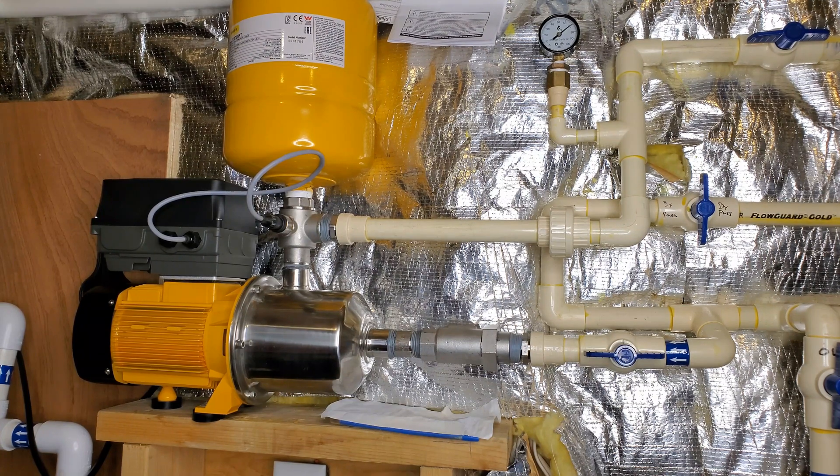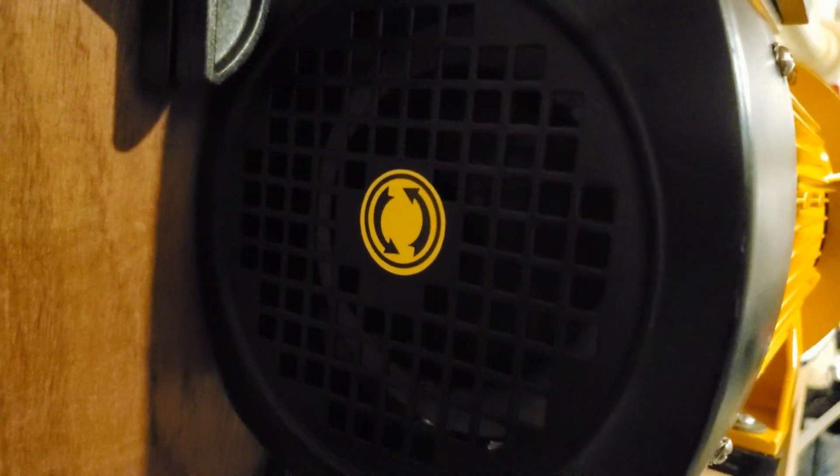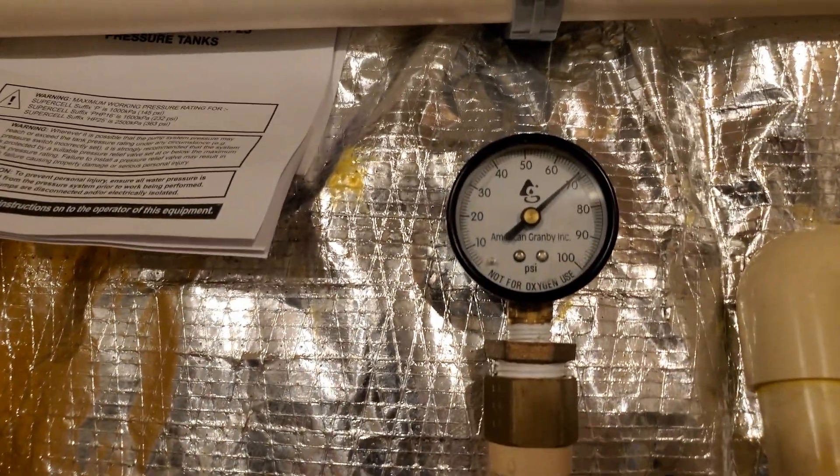So I have one tap open, the pump's running, and you can barely hear it — really, really quiet. It ramps up and down as needed. The camera is about three feet away from the pump. Listen to that, it's almost silent. It's air-cooled, and the fan is almost silent.